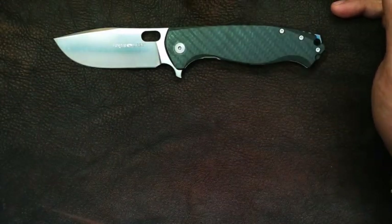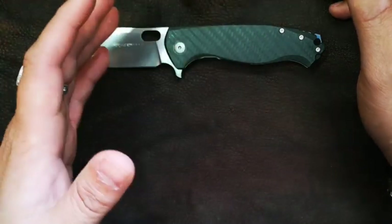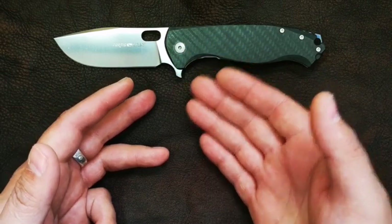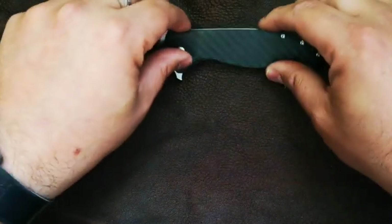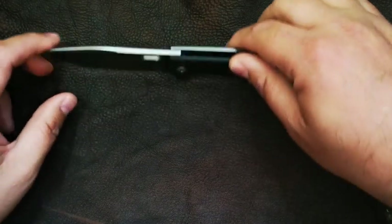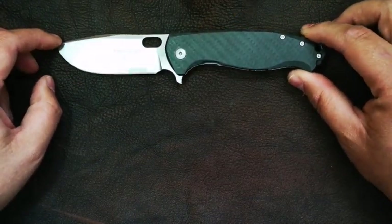So what we're going to do: we're going to do some size comparisons, some specifications, we're going to talk about the blade, the pivot, what makes it tick. We'll talk about the handle, the handle scales, pocket clip, ergonomics, action, and then we'll do some final impressions.